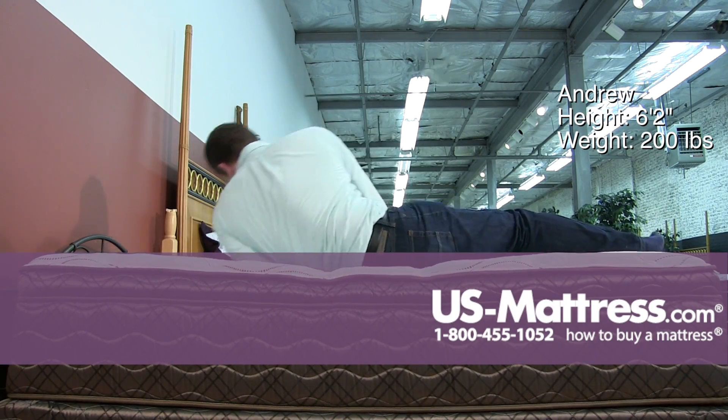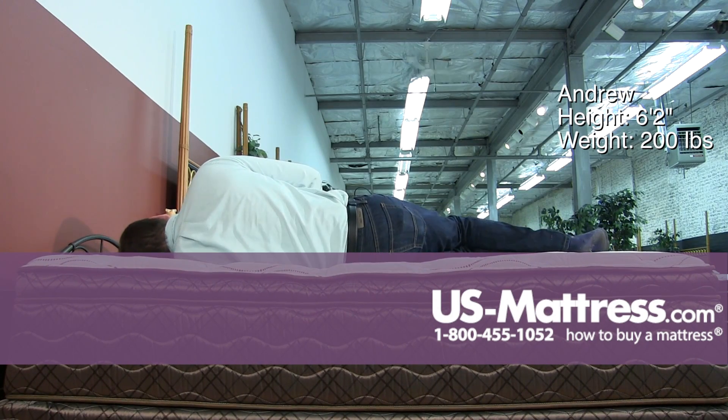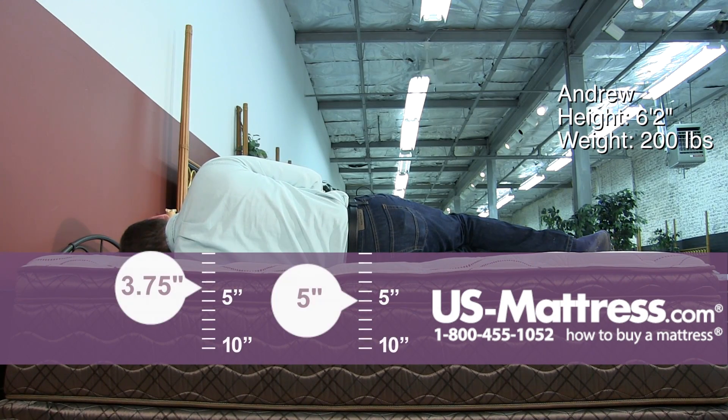Moving to my side, this mattress is going to be pretty close to good for a side sleeper of my body type. You can tell my head is pretty close to parallel with the mattress, but I do have a small pocket in my lower back that's not really being contoured to properly.